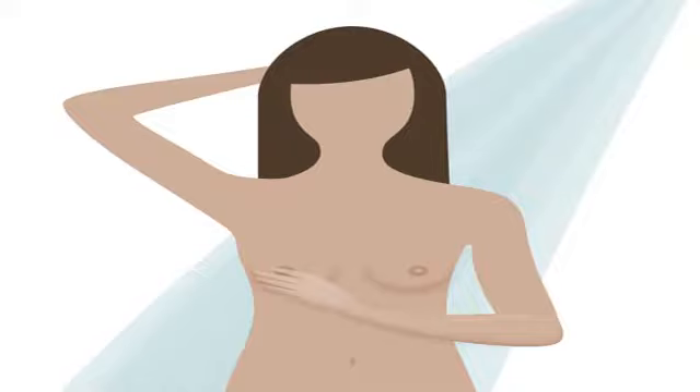The third phase of examination is done when a woman has just finished bathing, while her body is still wet and slippery. This is a good time to examine because the hand can glide smoothly around the skin and tissues. While she does this, she also looks out for what she observed while lying down.